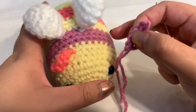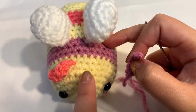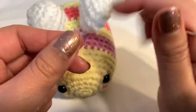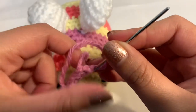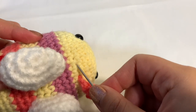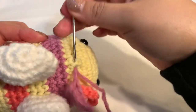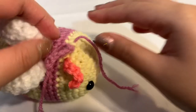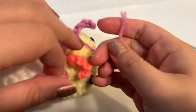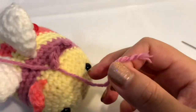For the antennas, thread the tail yarn into your threading needle. Decide where you want them on the top yellow row. Go from one side of a stitch out through the next — just through one stitch — then tie one or two knots to secure it, and stuff the excess yarn back into the body with scissors. Bend the top of the antenna slightly and it's done.